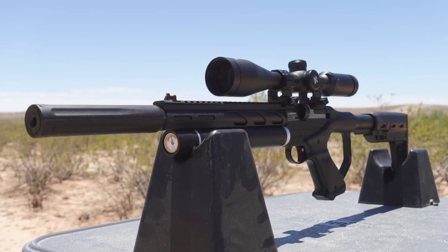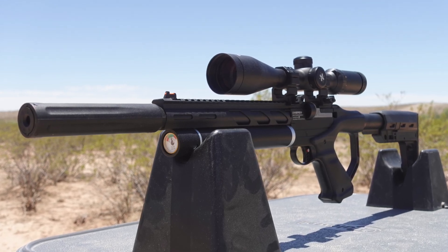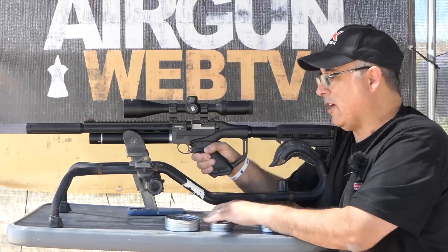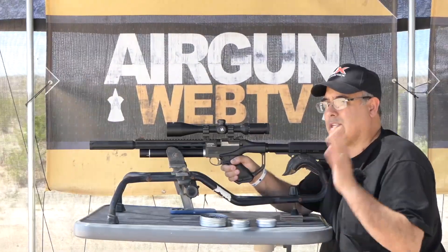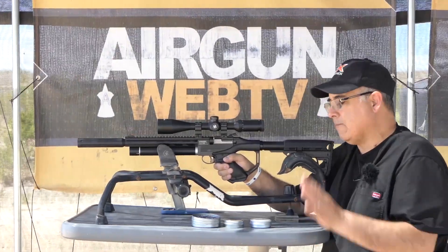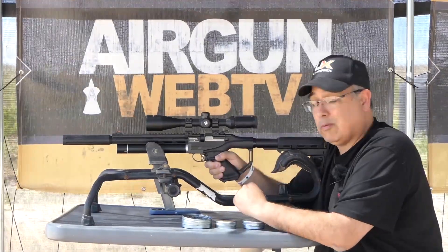Yes, it has a big suppressor on the end, and yes it's set up to be like a micro carbine, but essentially it is a pistol and I want to be fair that way. Will we stretch it out to further distances? Yeah, of course. Once we go through all of our testing and we've got the perfect pellet and all that kind of stuff, we absolutely will stretch it out. But for today, I want to see how these pellets do in this gun at 20 yards.